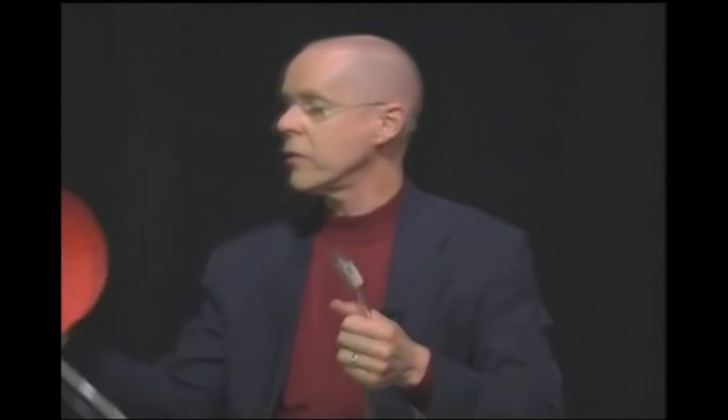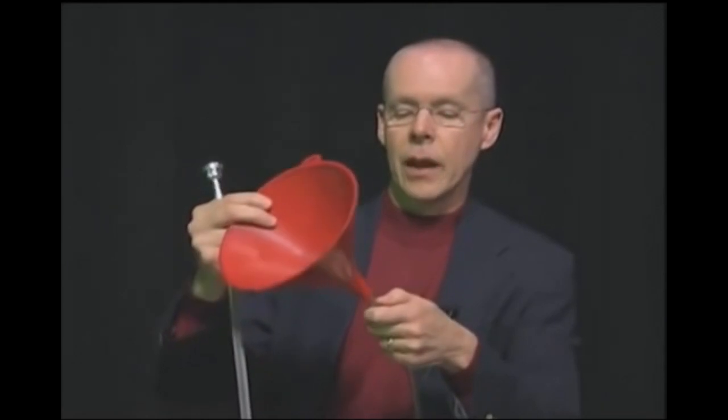This is just a plastic funnel, but it's just like the bell on a brass instrument. And this is like a megaphone — it actually takes that same sound and makes it louder.